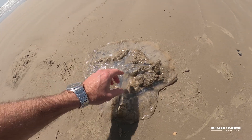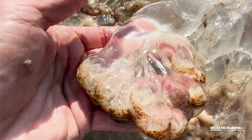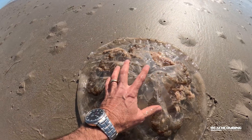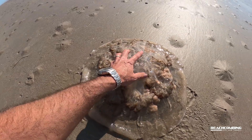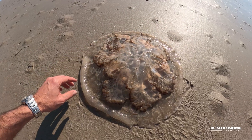Okay so we got this thing cleaned up here, easier to see. This is the underside of it. You can see that it has these oral arms hanging off — this is how it feeds. It's got its reproductive glands under here.